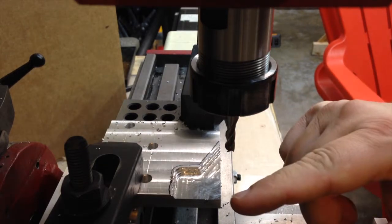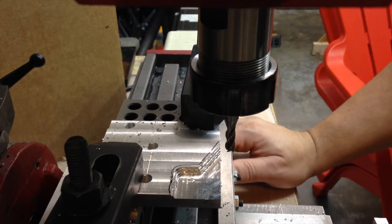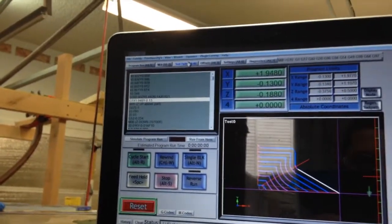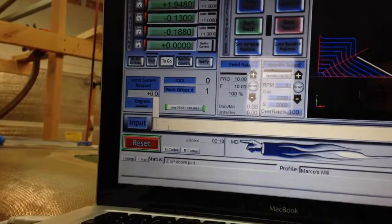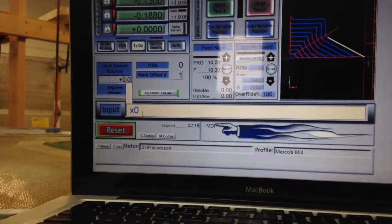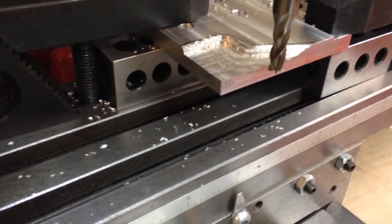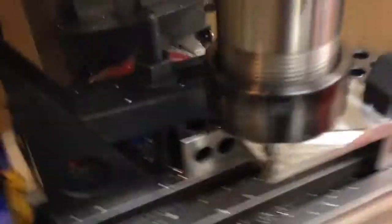I'm going to send this cutter back to zero and then see what the DROs say - when I started out they were zero zero on both axes. Instead of using the go-to-zero button, I'm going to use the manual interface and give the command X zero Y zero, then hit enter to see where it goes. The center of the mill should line up with the corner - but it doesn't look like it's going to at all. Yeah, that's nowhere near being zero.